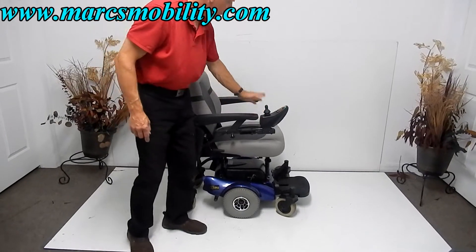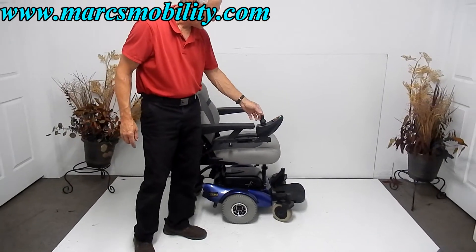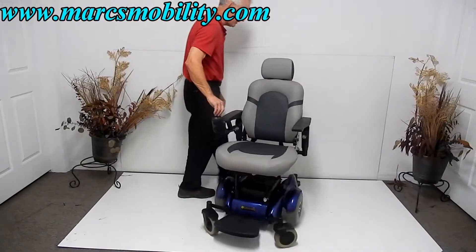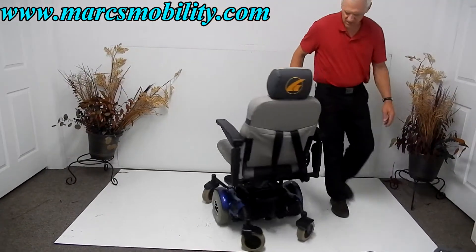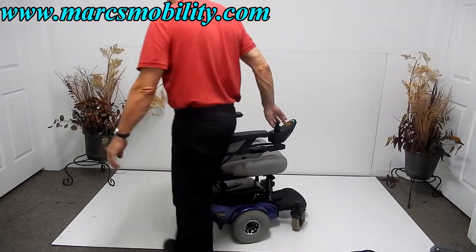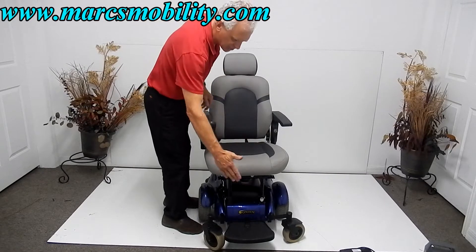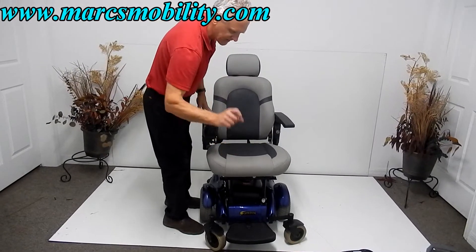Solid tires in the middle. You've got a swing-away joystick, and the joystick can be positioned on the right or the left — no problem doing that. You can see how sharp this chair turns; it'll turn pretty much inside of itself.